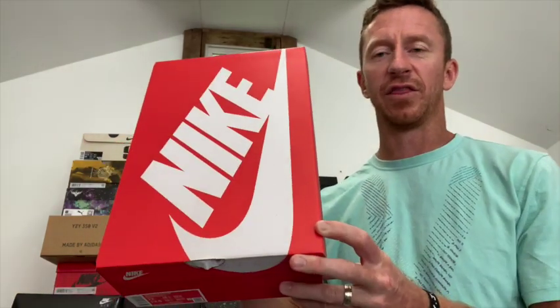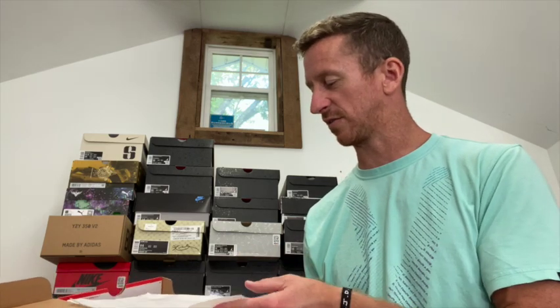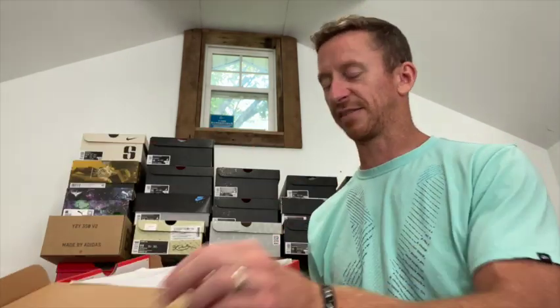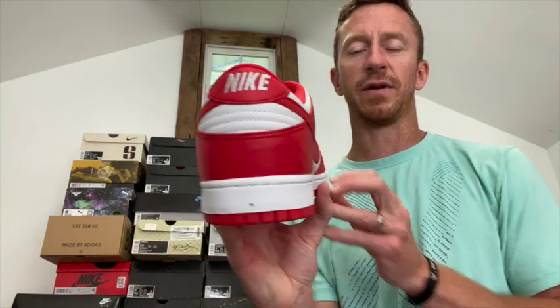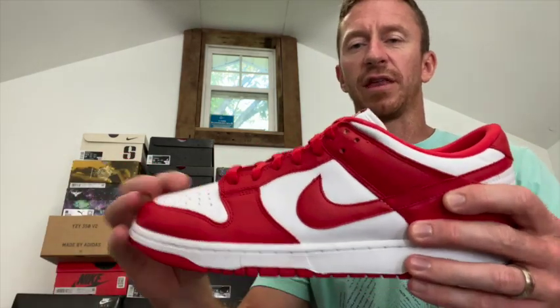This pair I got on Sneaker Day — they dropped last Saturday. Pretty excited to get these because they were originally dropped in 2020 and then released some on Sneaker Day, which was September 9th. These are basically the St. John's Dunk Lows — university red and white, the same as the Pandas except red. It's a pretty basic dunk, but again I think everybody loves a basic dunk because it goes with everything. The tongue is the basic canvas material; everywhere else is leather with the white toe box and red accents throughout.